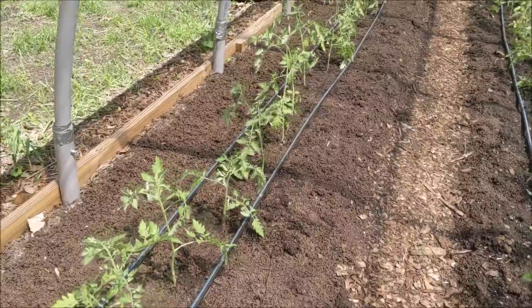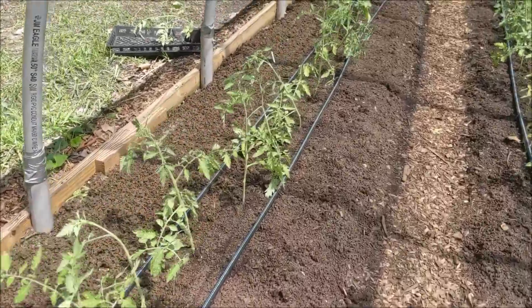All the tomatoes are in. Drip is reinstalled and I'm just letting it run for a while to wet them in pretty well. Besides trellising them, which will happen later this week, I also want to put some more wood chips in the walkways to level it out.